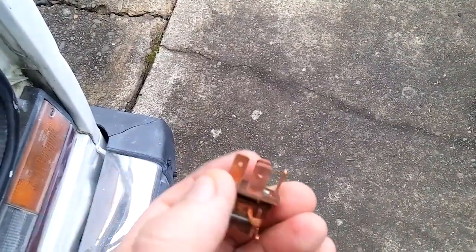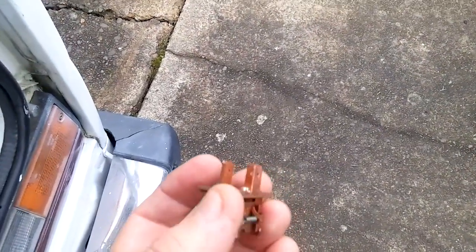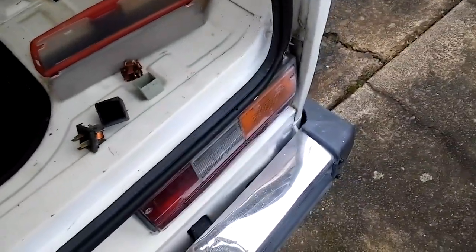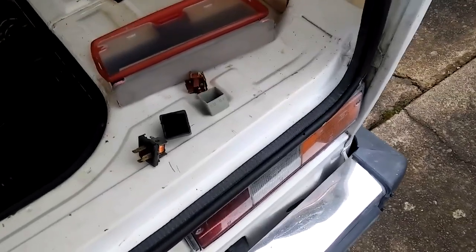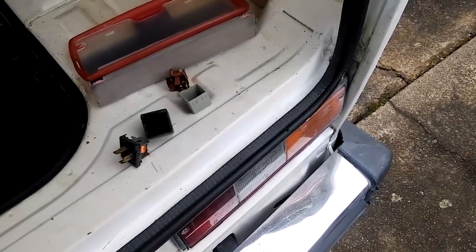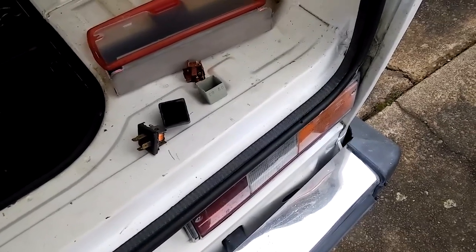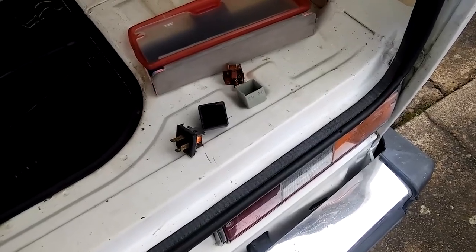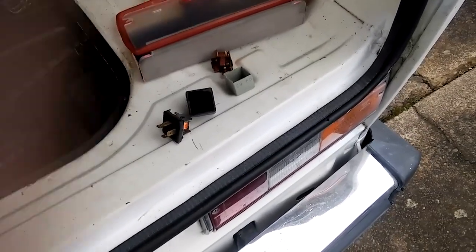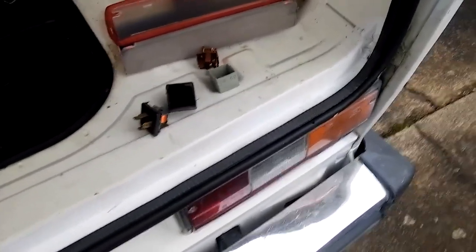Use a Dremel with a wire wheel to clean them up if needed. And from having a Florida vehicle — and several of them — the humidity in Florida plays havoc with electrical connections. So what you really want to do is fix all these electrical connections and then use dielectric grease on the connections. I had to do that with a Corvette and some other vehicles, and with this one too, even though it's the Pacific Northwest here. It's pretty damp here.